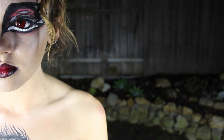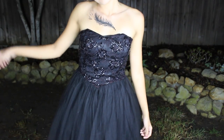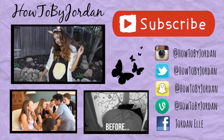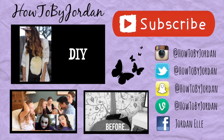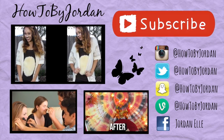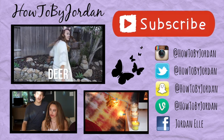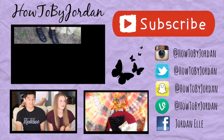I hope you guys liked this video and I hope you can get some inspiration from it. If it did help you, then make sure to give it a thumbs up and also subscribe to my channel. If you guys have any questions or comments, make sure to comment them down below. Thank you guys so much for watching this video — I will talk to you guys all later. Bye.